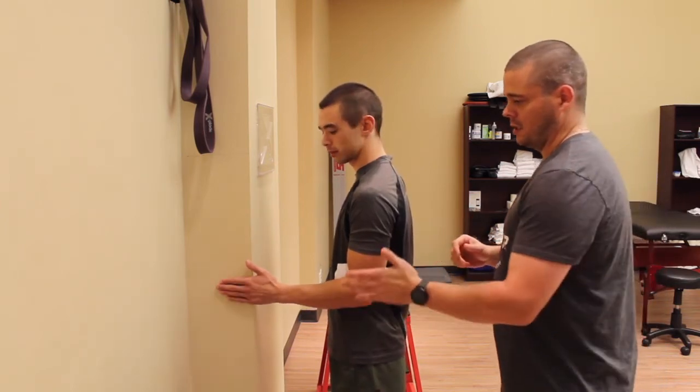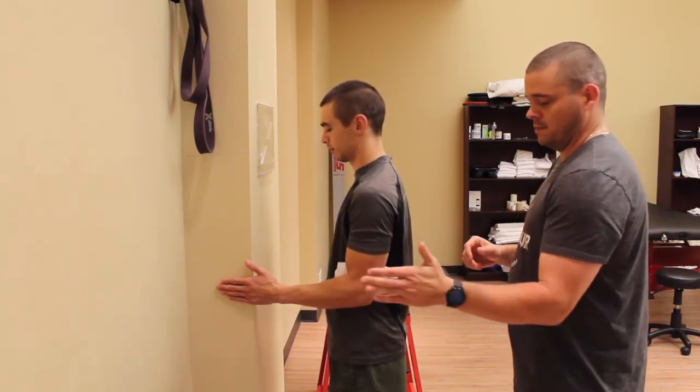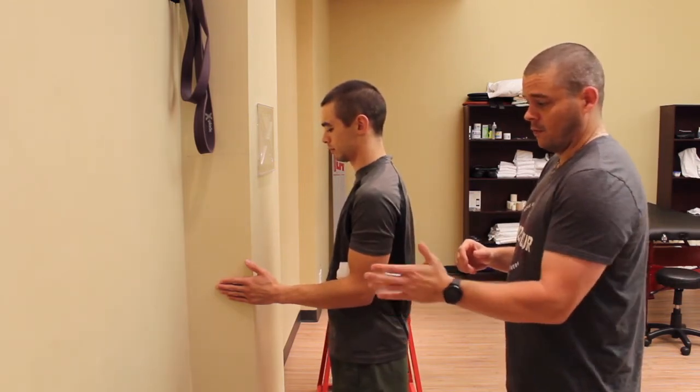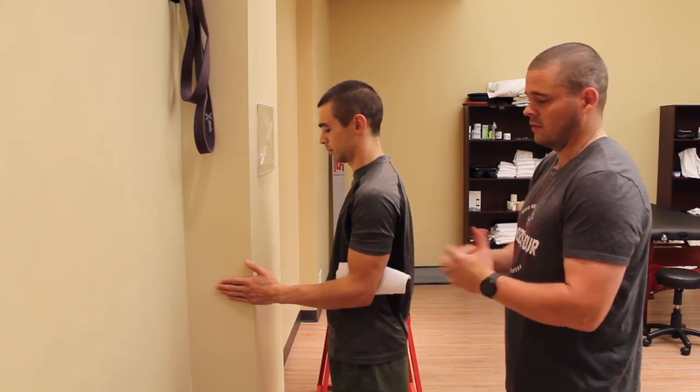John's going to push into the wall, pushing this way, which is internal rotation — that's a good isometric for that movement. He's just going to hold it for 10 to 20 seconds.